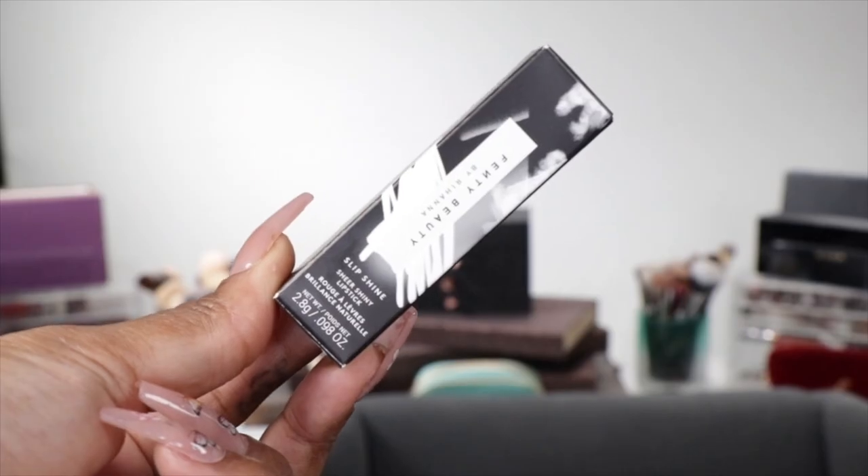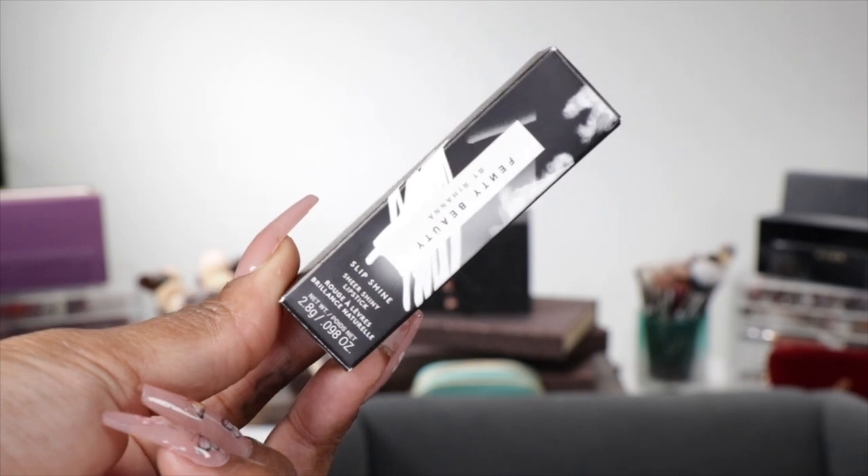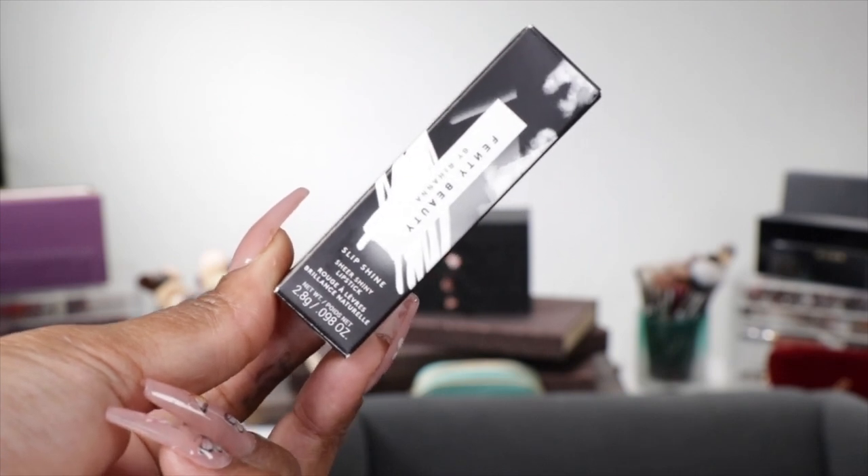Let's look at some information from the Fenty site. They're ultra-comfortable sheer lipsticks with the perfect amount of nourishing color and shine — easy to wear, no mirror needed. They are 100% cruelty free and 2.8 grams or 0.098 ounces. I really don't know how that relates to any other lip product since I don't go through lip products that quickly.